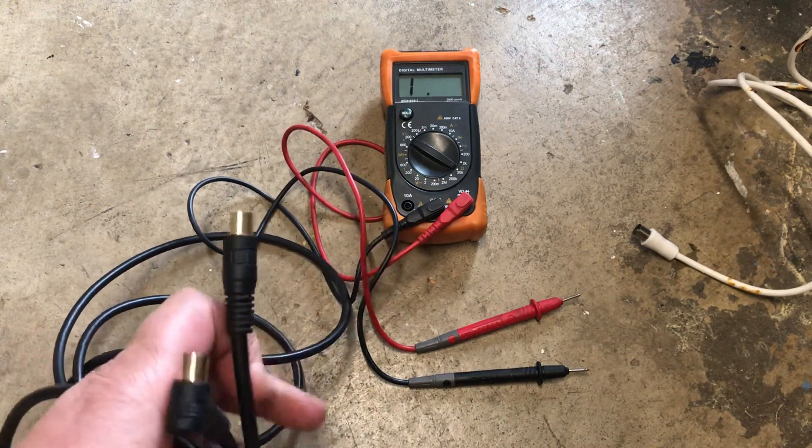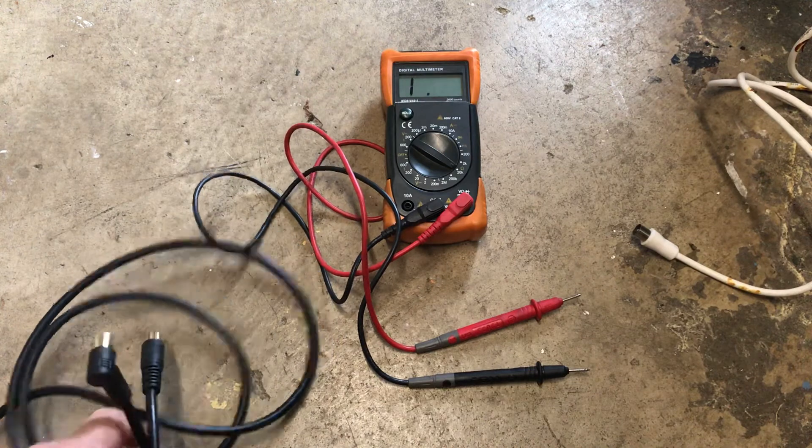So hopefully this helps you — it's just a quick video basically for the home DIYer. This could be the difference between you fixing it yourself and getting someone out and paying a bit of money. So thanks for watching.